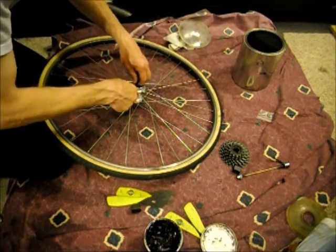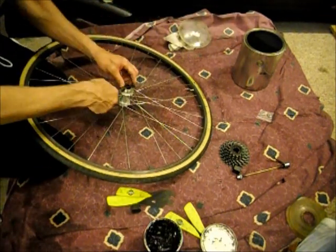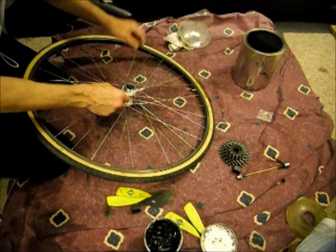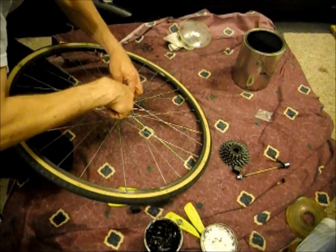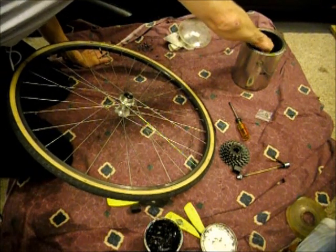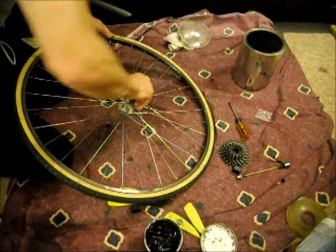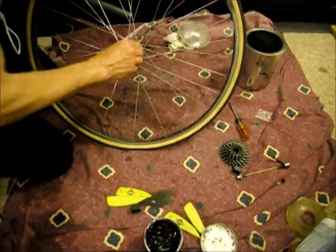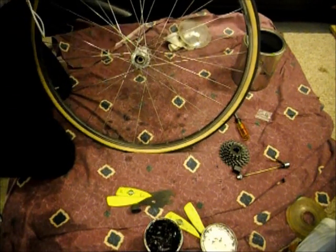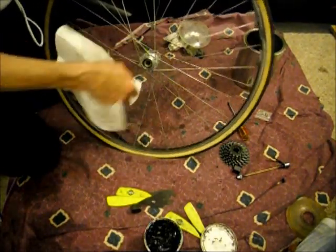On this rear hub there are nine bearings — that's pretty common. Flip over the other side, pop off the little dust ring and dust protector, and again pull the bearings out. Now I'm going to grab a paper towel, dip it in the paint thinner, and use it to clean out all the old grease from the hub. Flip it over and clean out all the old grease on this side too. Then I'll take another paper towel, wipe it, and dry out both sides.